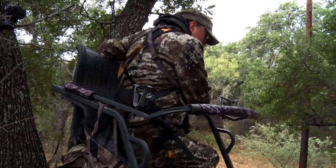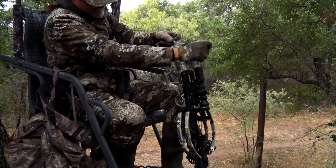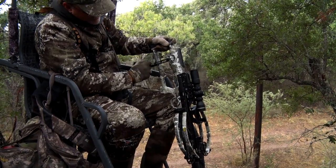Same situation when you're climbing up in there. Once you get situated, you can cock your crossbow right then. Before, you really didn't have a lot of those options that were easily and readily available with a limited amount of effort.